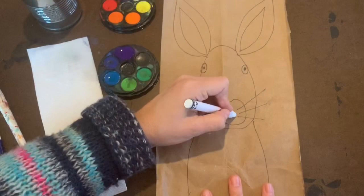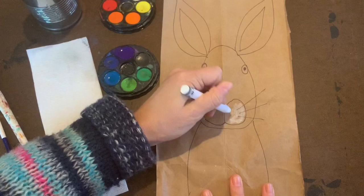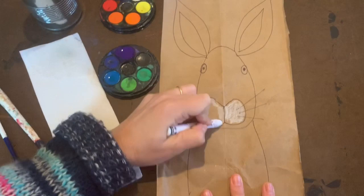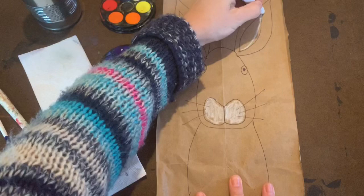Using the white crayon, go back where the nose and the mouth are, filling it in with the crayon nice and dark. This will help resist when we do watercolor on top so the white shows through. You can then accent the edges of the inside of the ear with the white crayon.